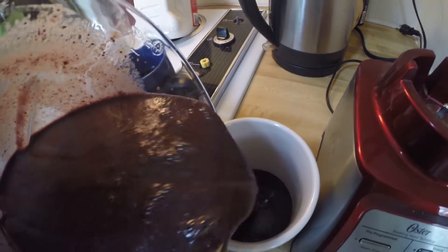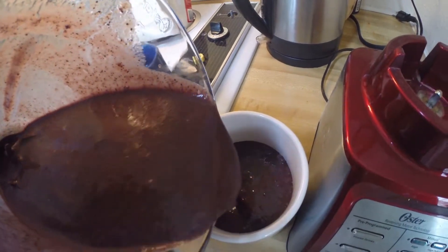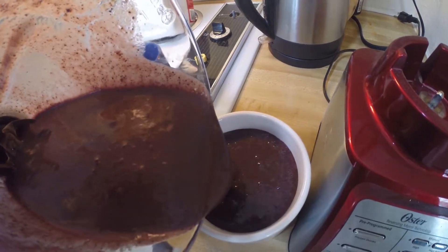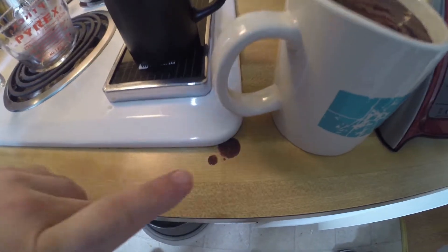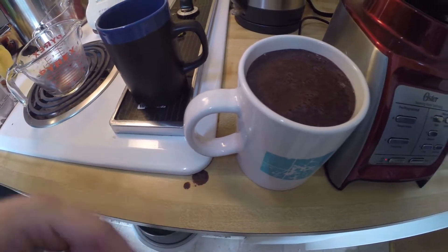Once that's done, you're going to get your favorite cup and pour. Check out that consistency — that's a good smoothie, and breakfast of champions if I ever seen it. Remember, the key component is to dribble some on the counter; if you don't do that, you're not doing it right.